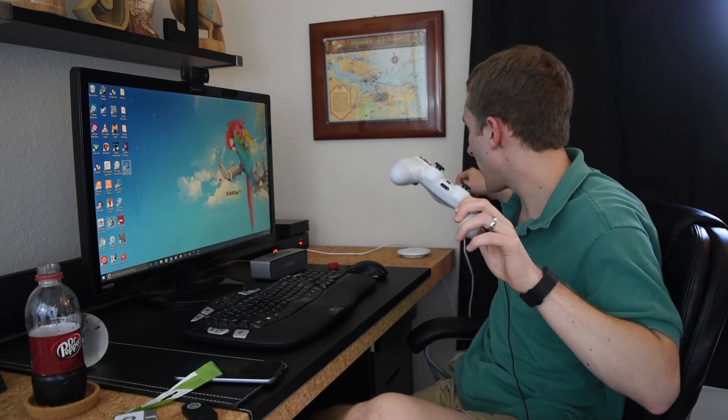You just set it up, connect your PS4 controller to your computer or laptop — Mac or PC — with a USB cable. So it's good to go. It's amazing. Installation is really easy.